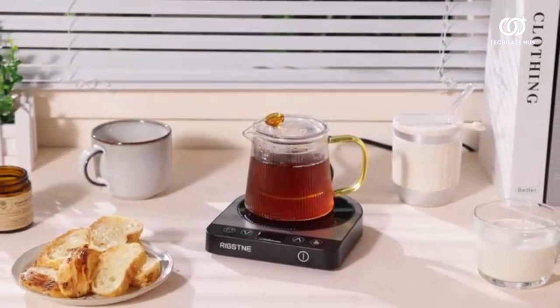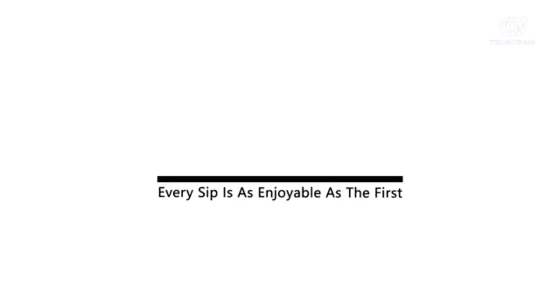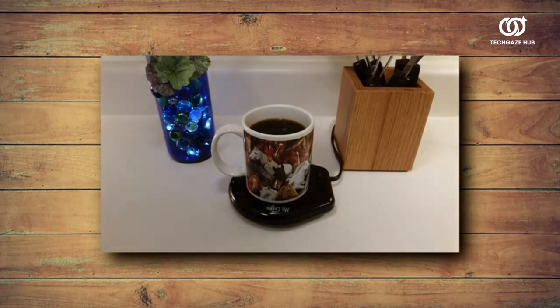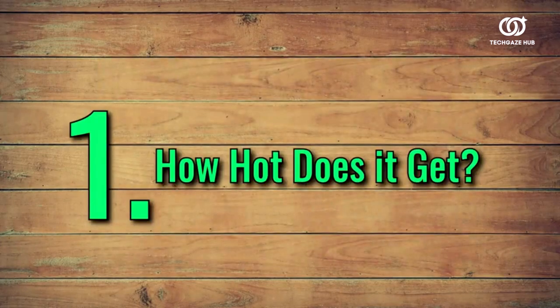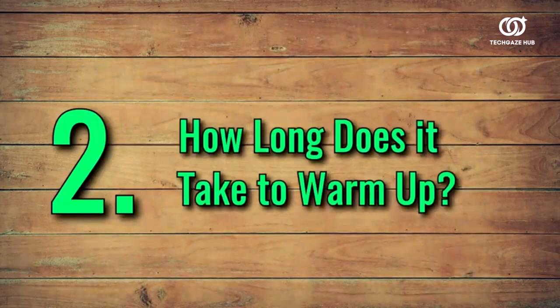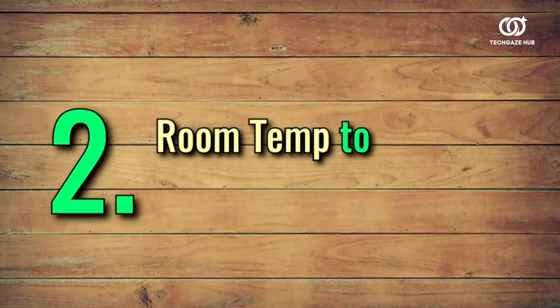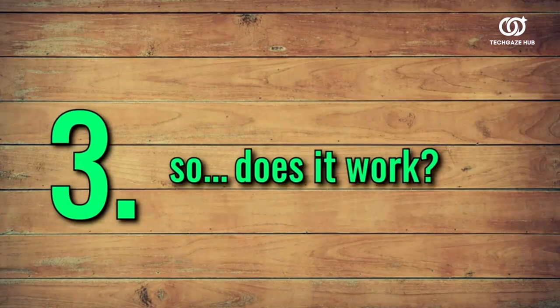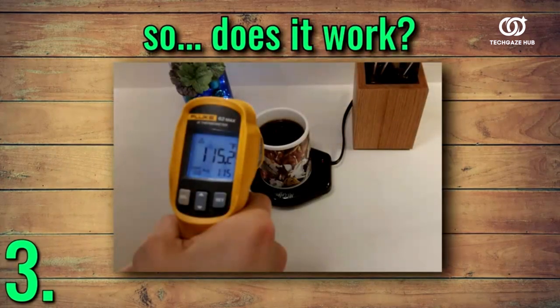The on-off switch provides user-friendly control, and the indicator light signals when your beverage is perfectly warmed. The durable black finish adds a touch of sophistication to any setting. It accommodates a variety of mug sizes, making it a practical addition to your daily routine. Say goodbye to lukewarm coffee or tea and embrace the consistent warmth of the coffee mug warmer, enhancing your sipping experience wherever your day takes you.